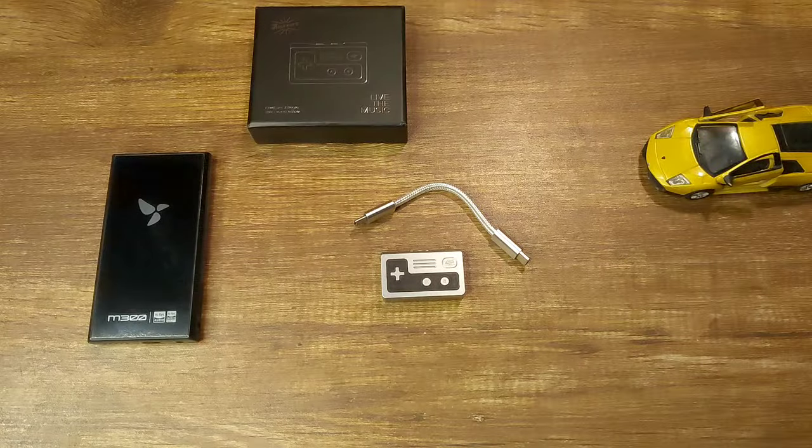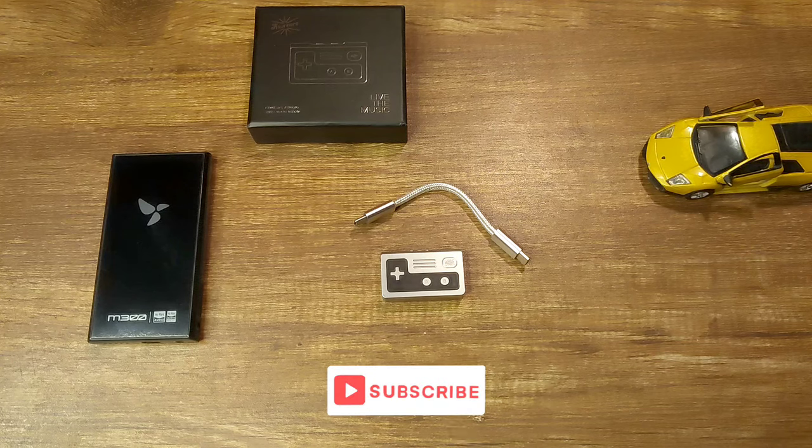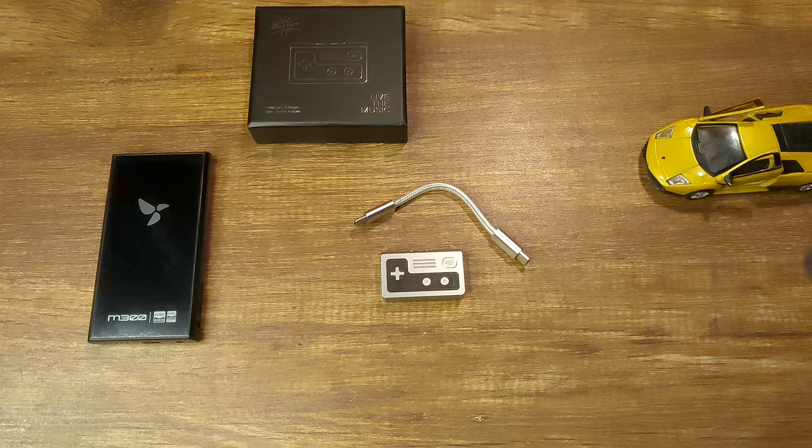Again, this is a bit of a nitpick but it does pair with most IEMs. The soundstage of the Allegro is as depicted with the IEM. Overall technicalities of the Allegro are really good. The analogue nature doesn't muddy up the details and they come across quite well. The tonality, tone, and timbre of the dongle is very good.